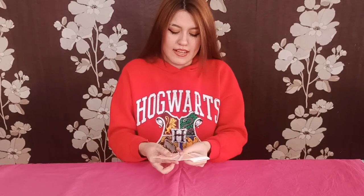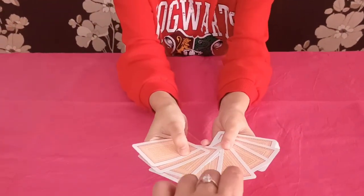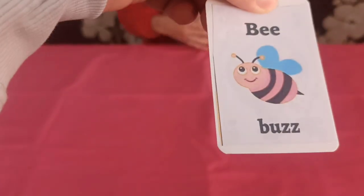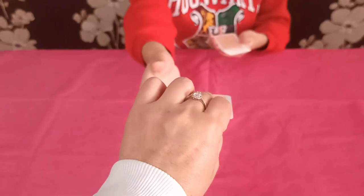We will choose one student — they can volunteer or anything like that — and we will tell them the story. Then we will just make them pick a card. They take it but don't show it to me, and then I will take the card back and lose the pet.